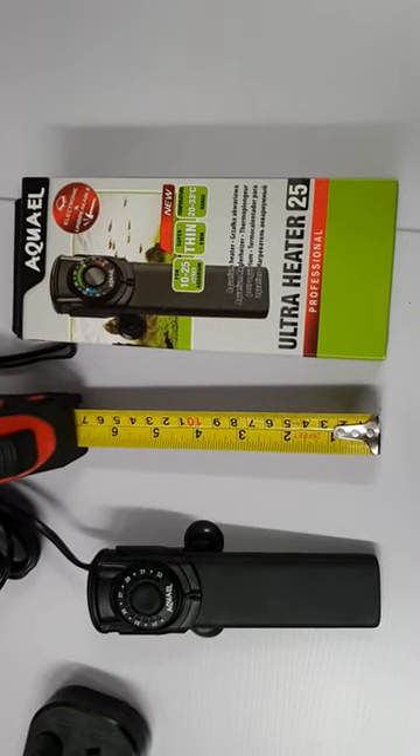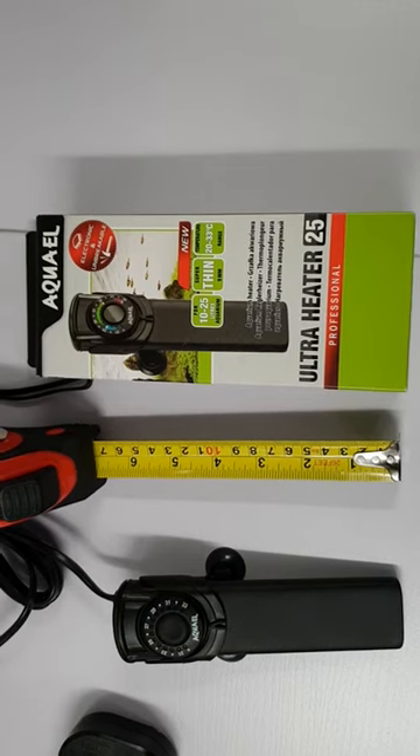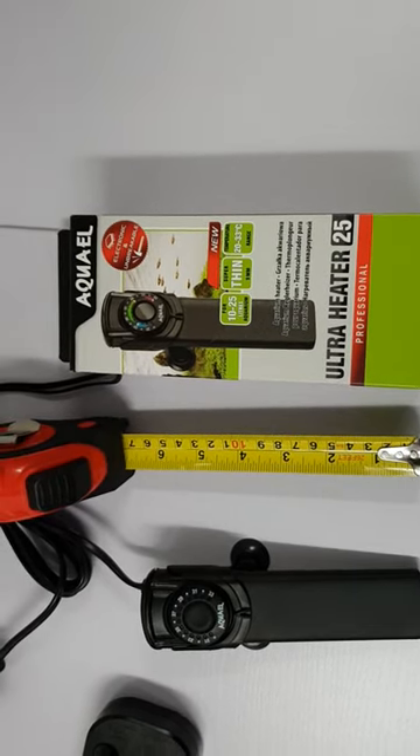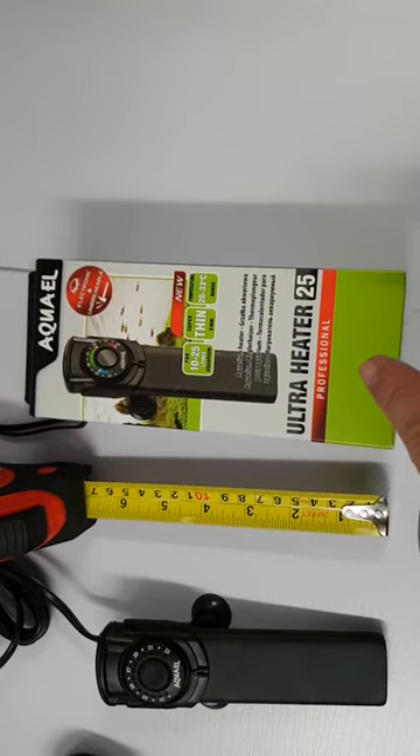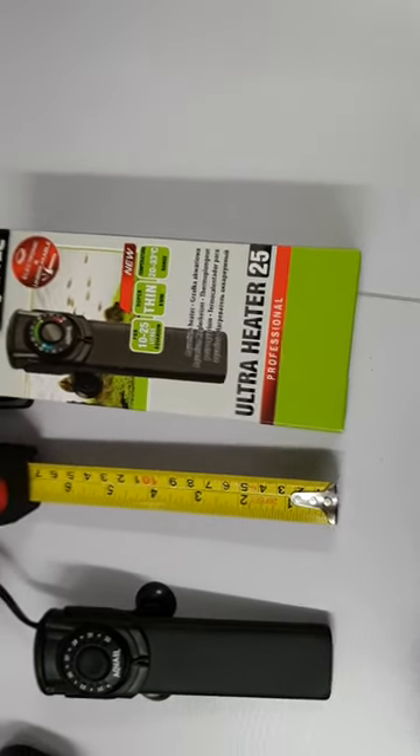Hi, it's John from the Tech Den. We're going to do a quick review on the Aqua-L Ultra Heater. The good thing about the Ultra Heater is this is just the 25W unit. It's nice and small — as you can see, it's about 17cm.